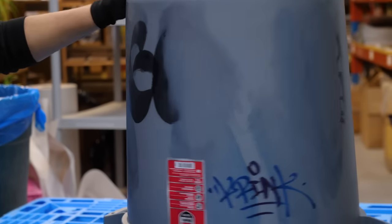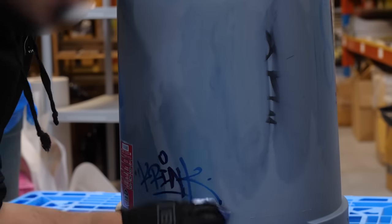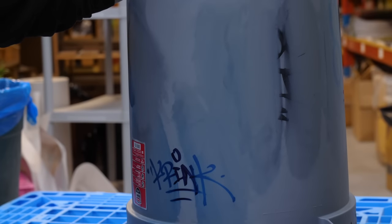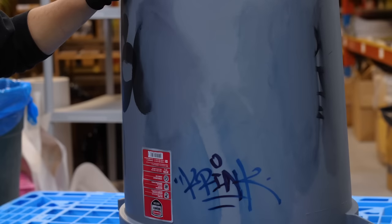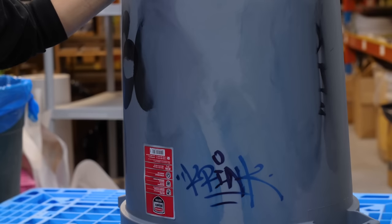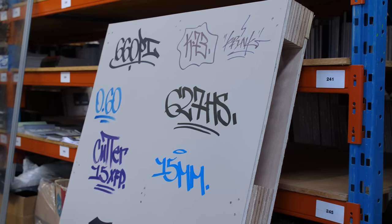So there you have it — the only one that survives the off-the-shelf buff product on plastic is the Crank, bar none. It's doing very well in this buff test. For those who own the other markers, don't be alarmed — just know to be careful on plastic surfaces, because many products buff very easily on it.